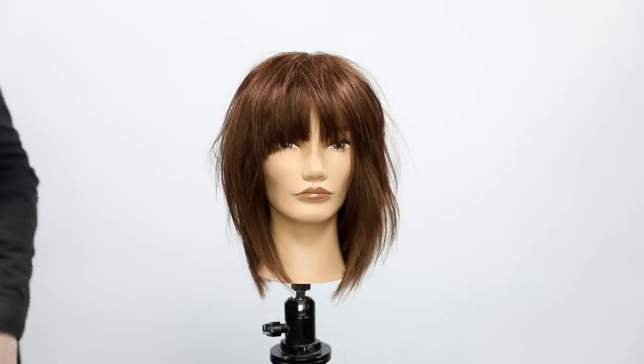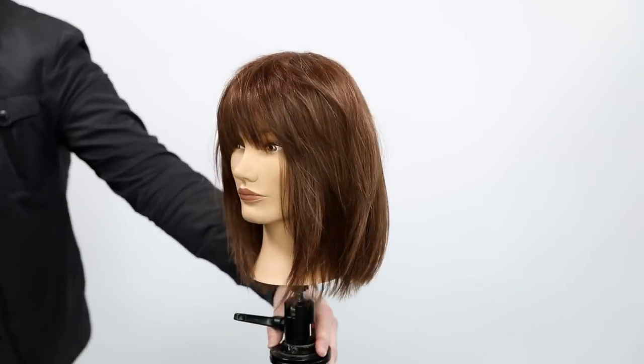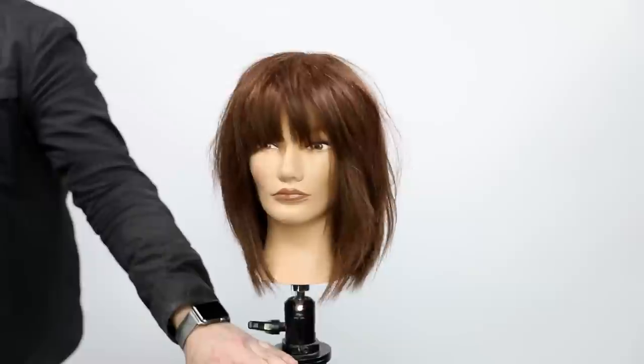I hope you guys like this. I hope you like Tutorial Tuesday — let me know in the comments below. Hope you enjoyed the very first Tutorial Tuesday. Make sure you subscribe to the channel if you haven't done that, because we have new videos about hair coming out Monday through Friday. Thank you guys so much for the support and I will see you guys on the next video.